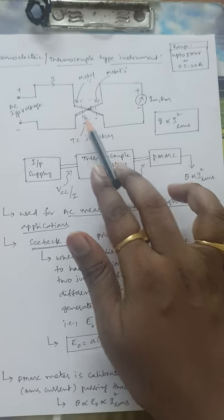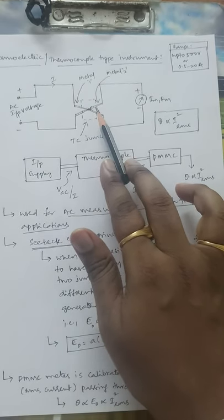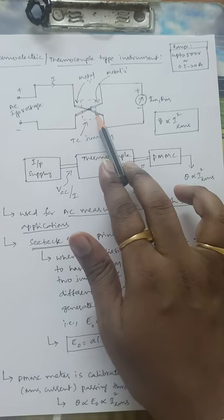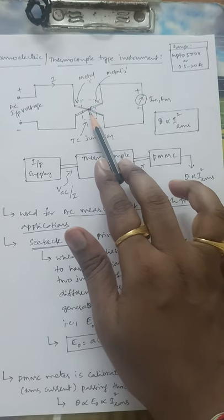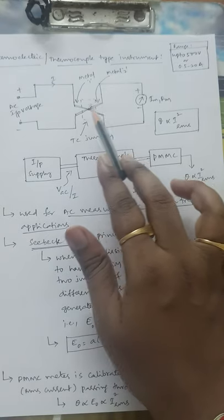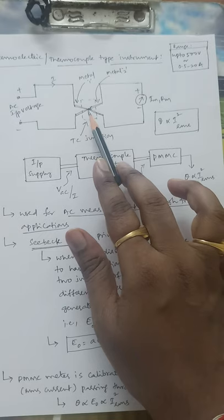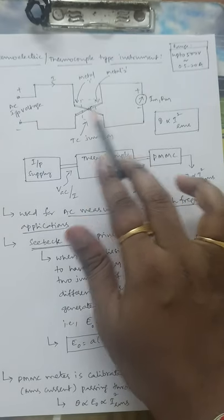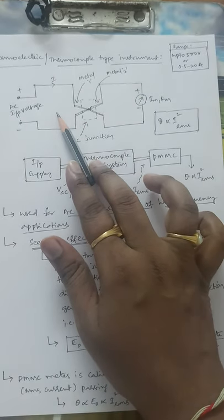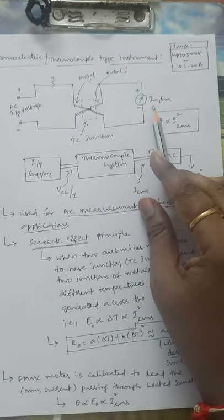The main key component is the thermocouple junction. It is formed by Metal 1 and Metal 2 — two dissimilar metals joined to form a junction. This is very important: two dissimilar metals must be joined to form a junction. This is referred to as the sensing junction or hot junction. The other junction is maintained at a different temperature, and one end is connected to the input supply while the other end is connected to the PMMC meter.